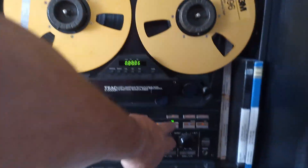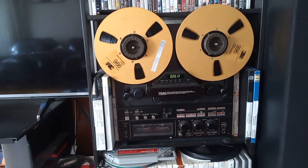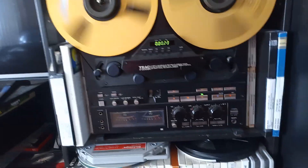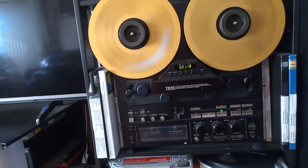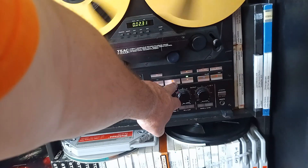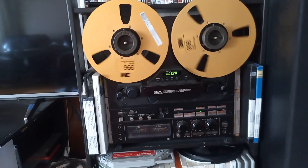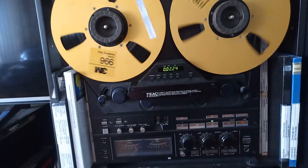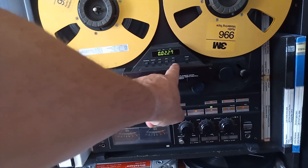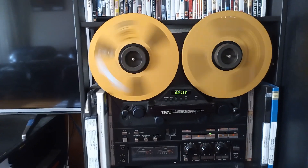But the machine itself, let's just put it in operation. We can stop, very wide forward. And play again, let's go reverse. There is extended control of operation. We can go, for example, stop to zero and it will find automatically zero on the counter and stop there.